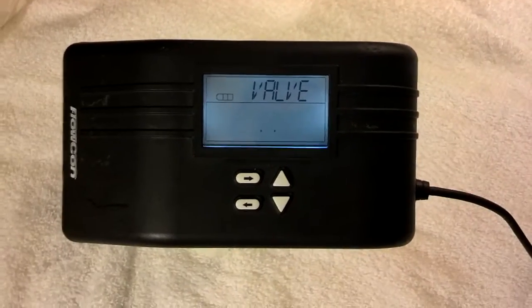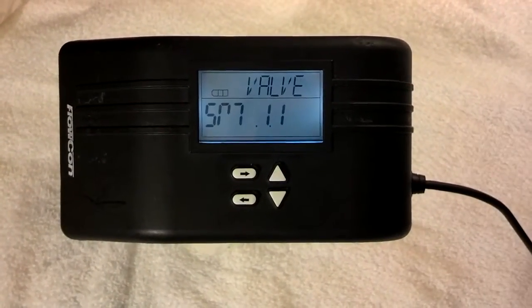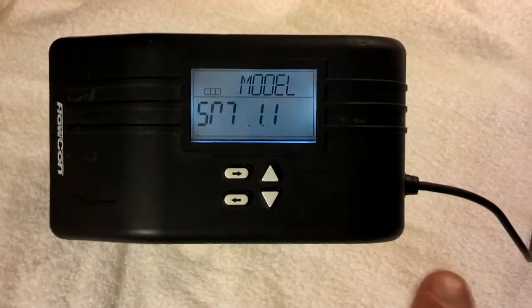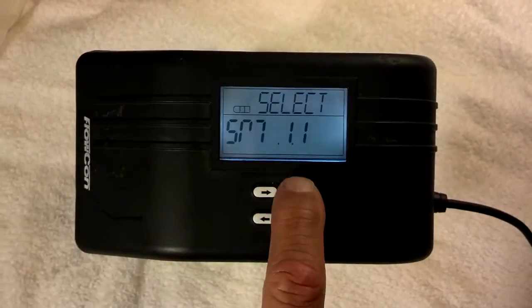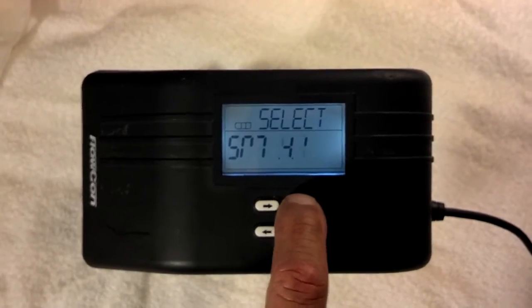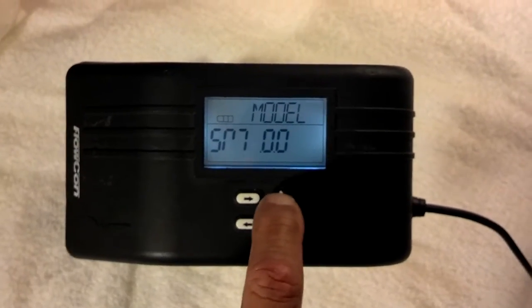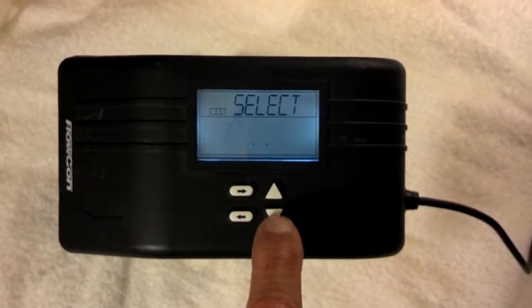This is where you select what valve it's on. When you first get the unit and put the actuator on the valve, you need to look to see what valve it's on. We have several different choices — there's an SM 2.1 and you can see the different choices we have. I'm going to go back to 1.1 because that's what I know the valve that I have it sitting on is.